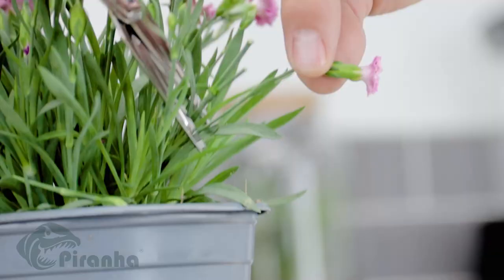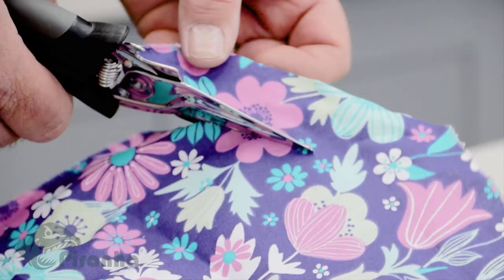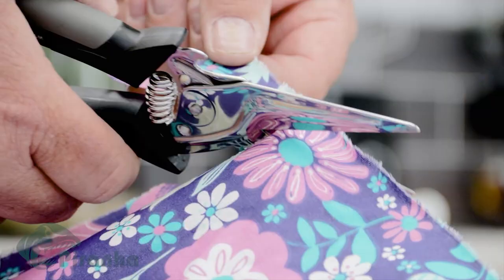Great in the garden for trimming flowers, plants and bushes. Fantastic for fabrics if you're a dressmaker, seamstress, knitter or stitcher.